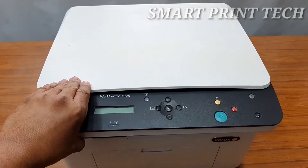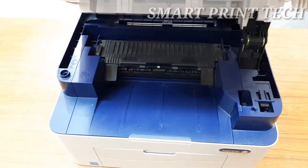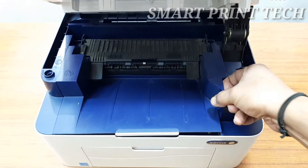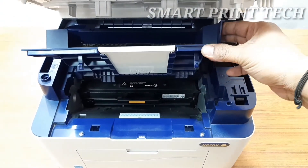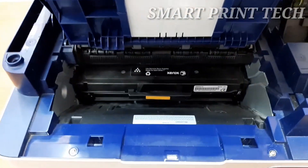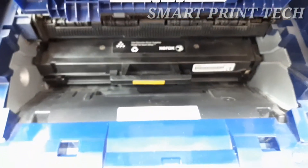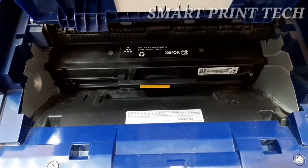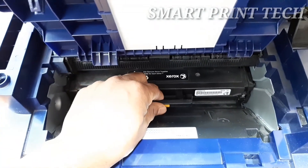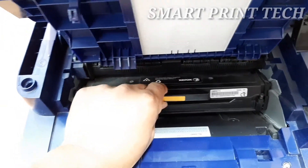Next, let's see where the toner cartridge is and how to replace or remove it. First, lift the top cover of the machine from under the control panel, then pull up to release the inside cover. The toner cartridge is inside — the company name and cartridge number are marked on it. When removing the toner cartridge, do not touch the green underside. Use the handle to avoid touching that area, then pull out the toner cartridge.